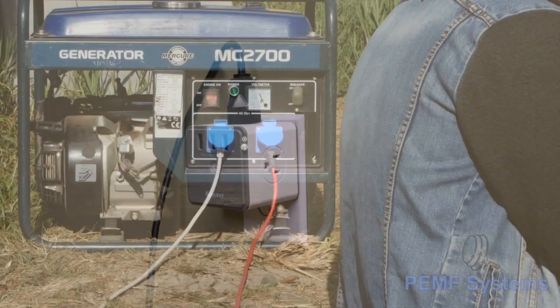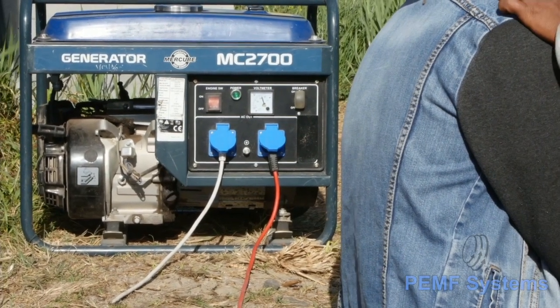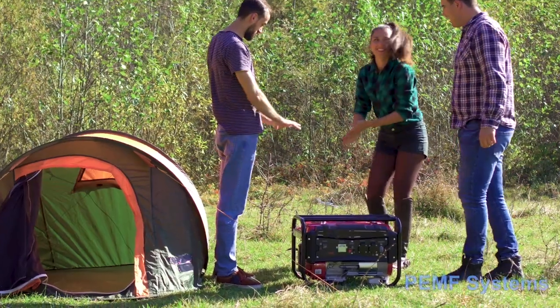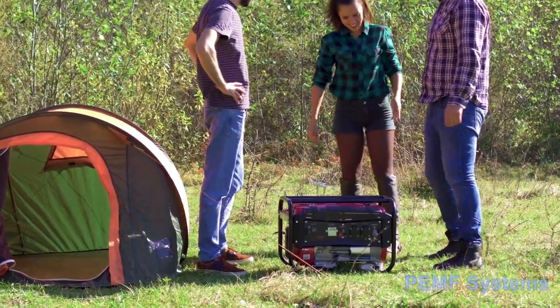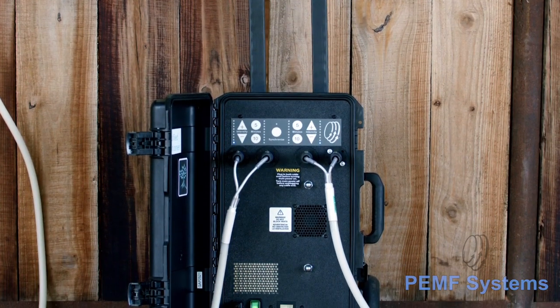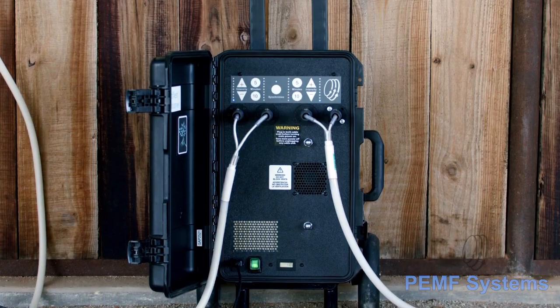When using an alternative power source such as a generator or car battery with an inverter, it should have enough current for the device you're running and produce a pure sine wave. Be sure to place the device in a location that protects it from damage due to heat, cold, or wet conditions.